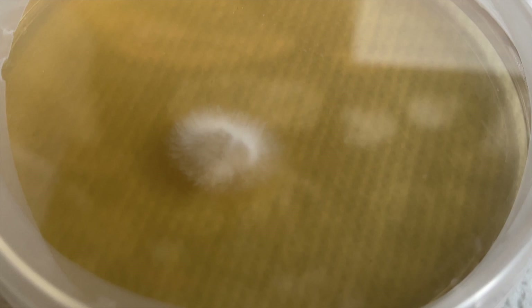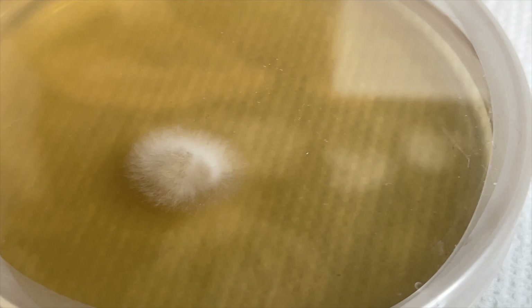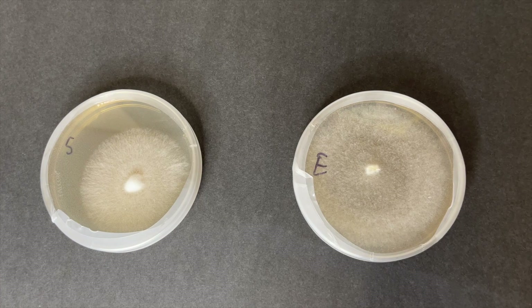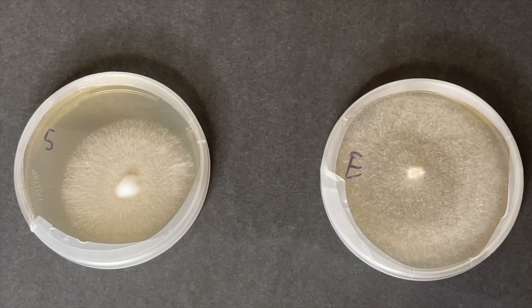After only a few days at 75 degrees Fahrenheit, the tissue transfer becomes fuzzy as it starts growing outward. After a few more days the plate should be grown out enough for you to decide whether or not you need to take new transfers because of the presence of contamination, or you can move on to the next step.